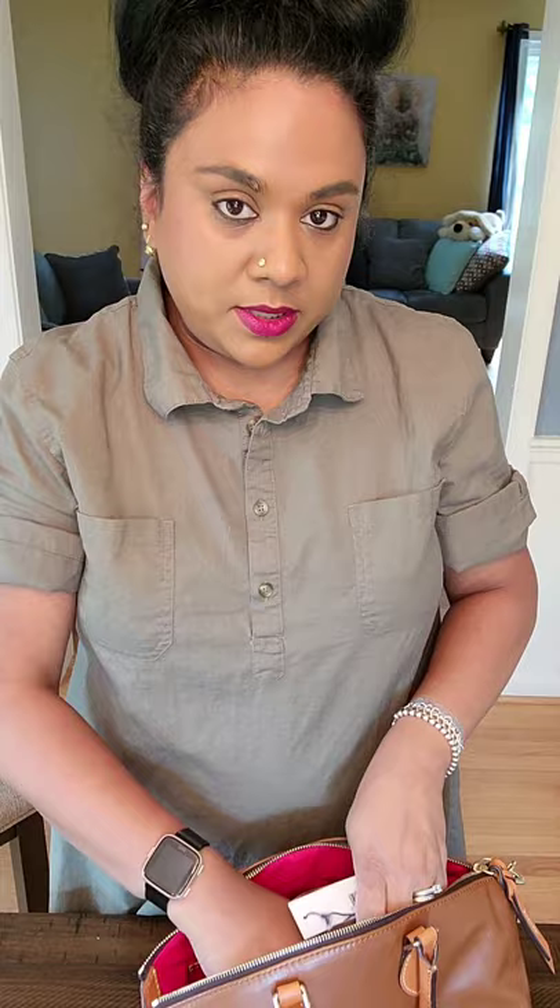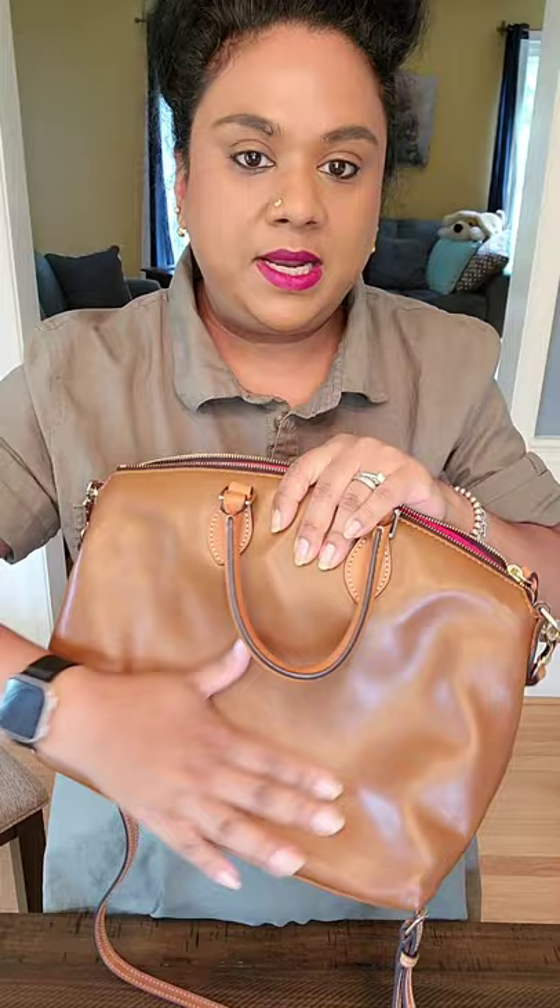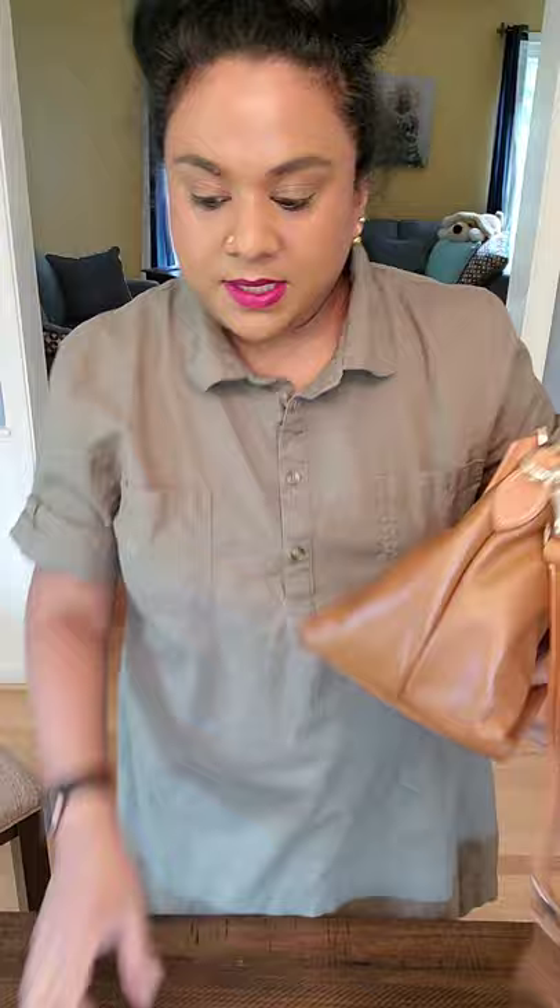I googled this bag a lot to find out what leather this is, because it is so soft and has such a beautiful glaze. It's not pebbled leather. It's apparently not Florentine leather either.